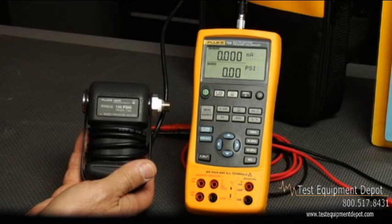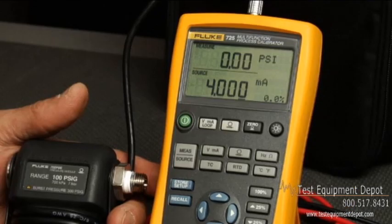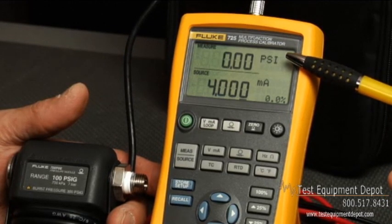Choose from any one of the 29 pressure ranges. Since the 725 has a dual screen, you can view both the input and output values applied to the transmitter or other process device being tested. For example, you can test valves and I2Ps, and view the milliamp value being sourced as well as the milliamp or pressure on the output of the device simultaneously.